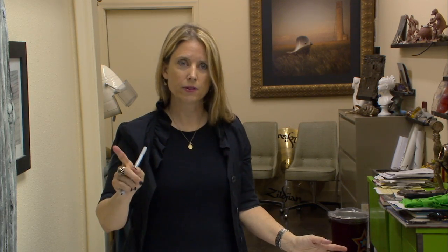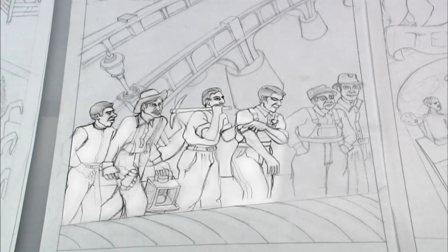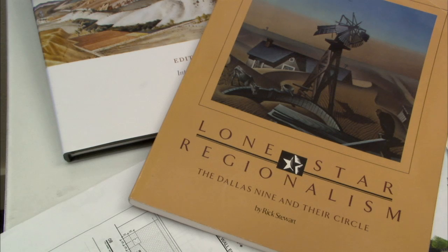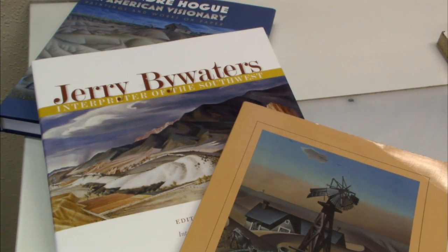So it's sort of one foot in the past with an eye to the future for the potential. We decided to really focus on 1936 and in particular we were inspired by artwork by Alexander Hogue and Jerry Bywaters. They were both important artists at the time, and Jerry Bywaters is the grandfather of Pat, who's involved in this project.